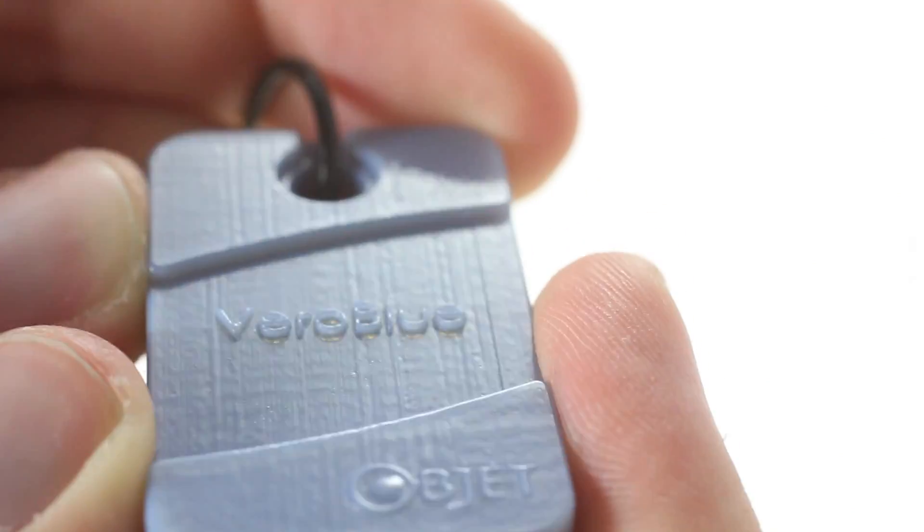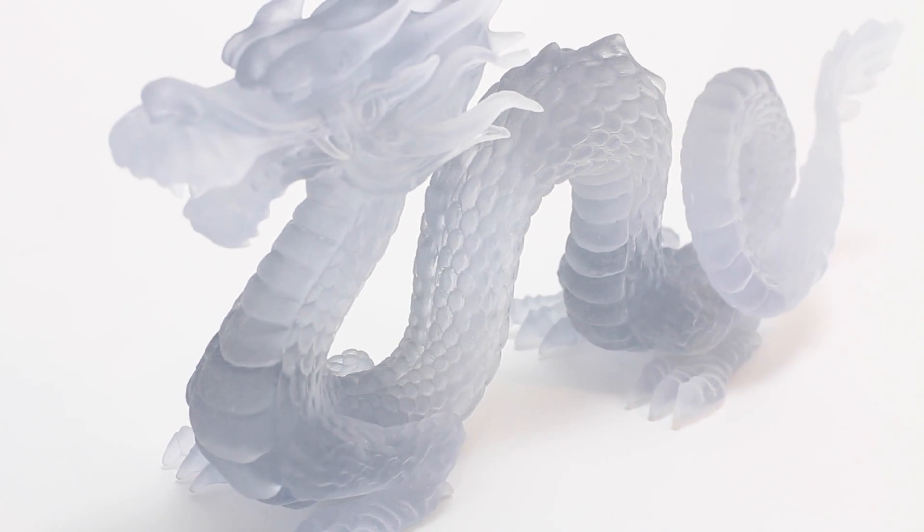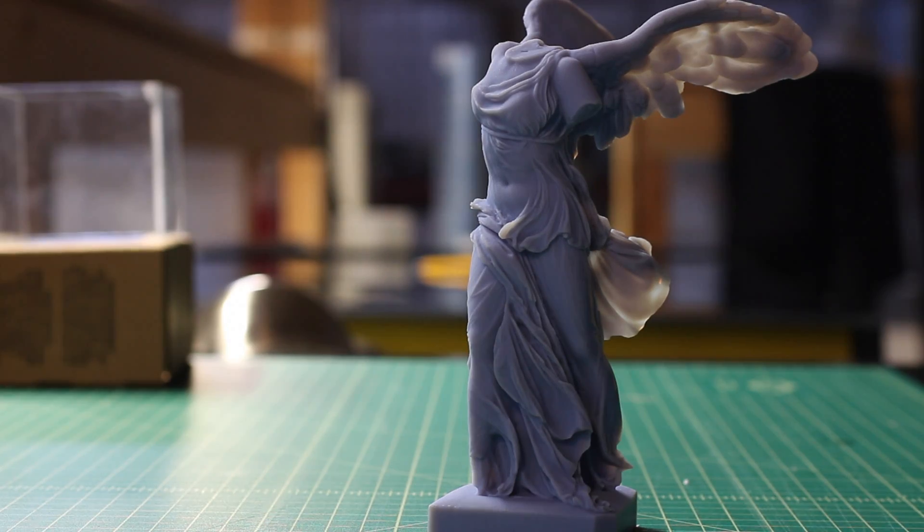PolyJet machines are capable of builds with a very fine layer resolution, producing parts that are smooth with a great surface finish. The inkjet heads are capable of a layer thickness of 30, 28, or even 16 microns.